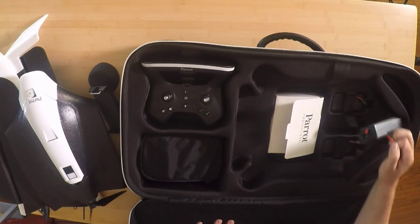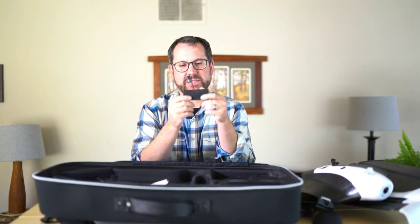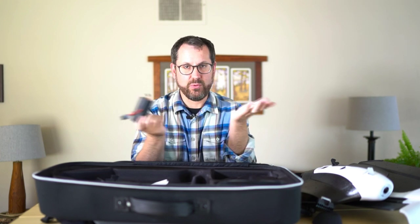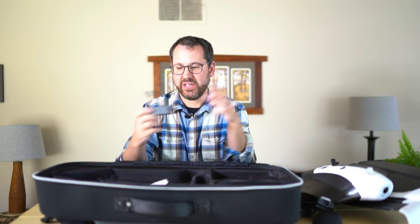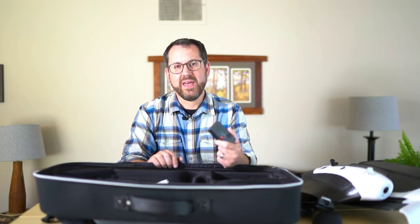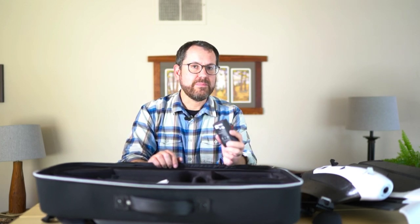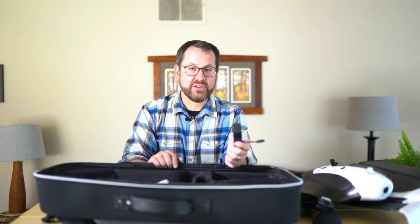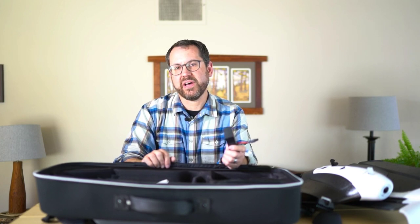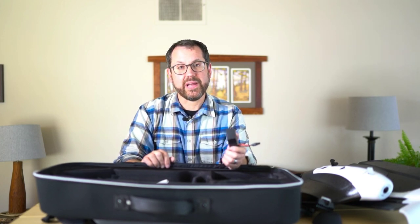The package comes with three batteries. These are standard LiPo batteries, or lithium polymer batteries. So you get three with the $4,500 package. You're getting anywhere from 30 to 40 minutes or so of flight time, depending on weather conditions. And so you can map anywhere from 50 to 100 acres or so, depending on the altitude that you're flying above the crops.